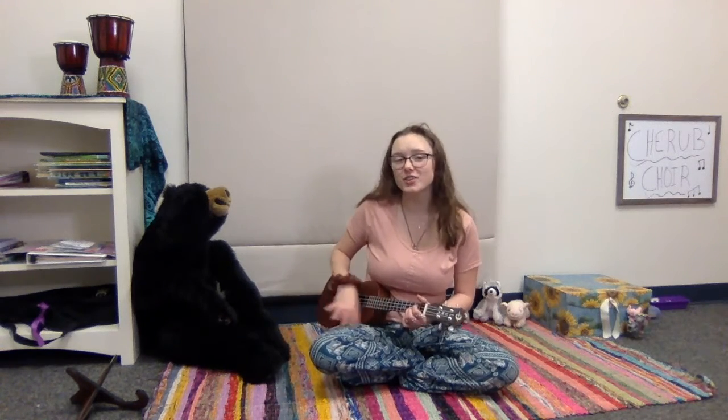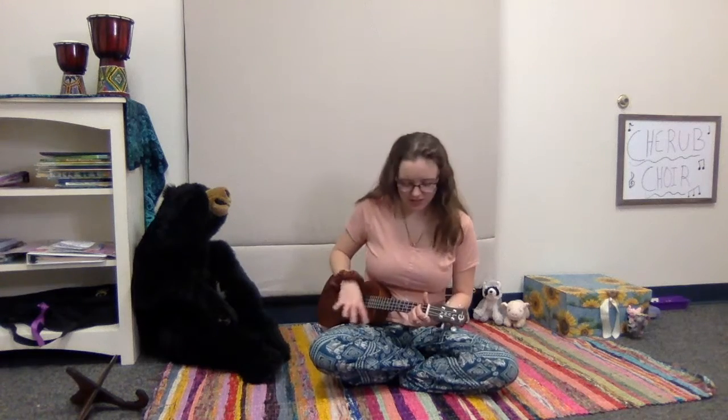Hello everybody, and how do you do? How do you do? How do you do? Hello everybody, and how do you do? God loves you today. If you love dancing, drumming out. If you love singing, drumming out. If you love choir, drumming out. Now all of us together, drumming out.